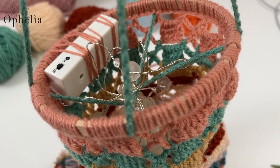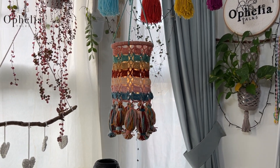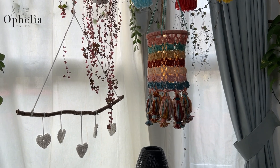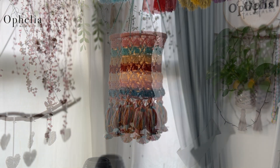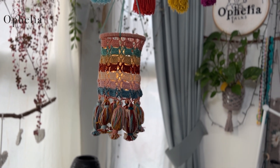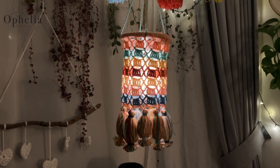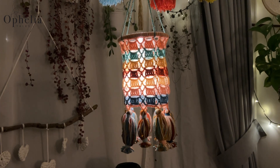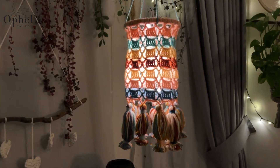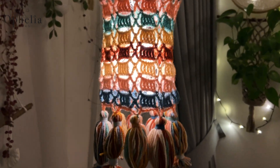Now we're going to tie all our ends together, and from here you can tie another tie wherever you need to attach the lantern. Let's take a look at it in the dark.